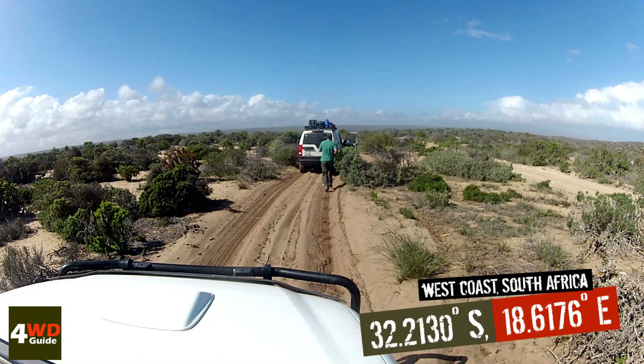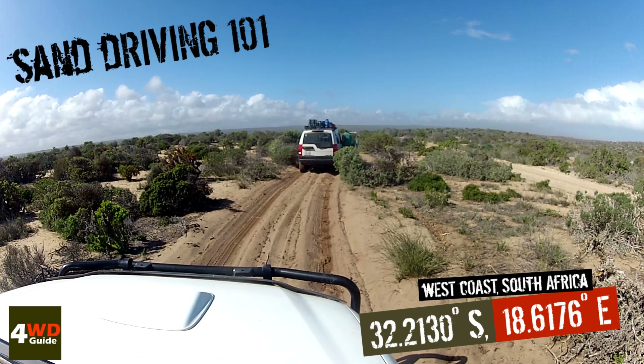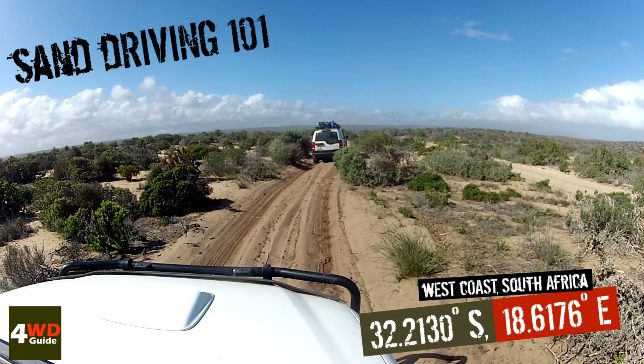When it comes to thick loose sand, especially on a warm day, there are a few important factors to keep in mind. When pulling off, always pull off slow and steady and try to avoid wheelspin at all costs.